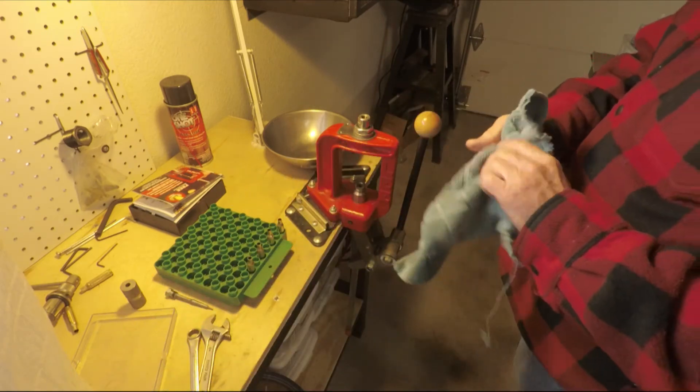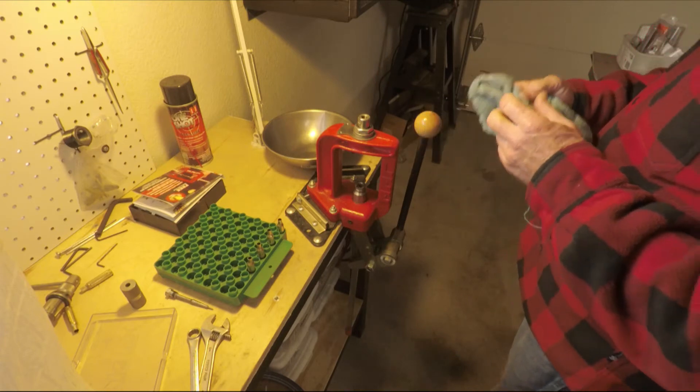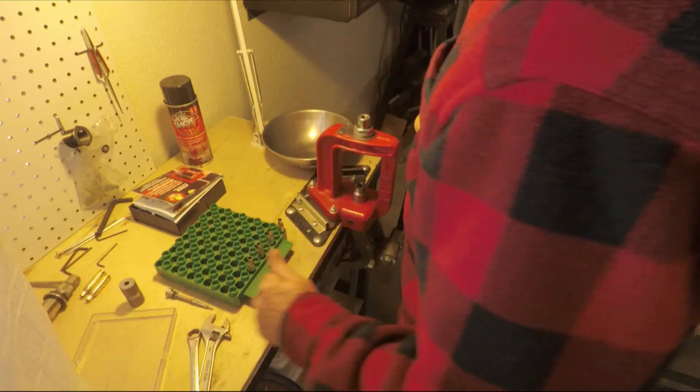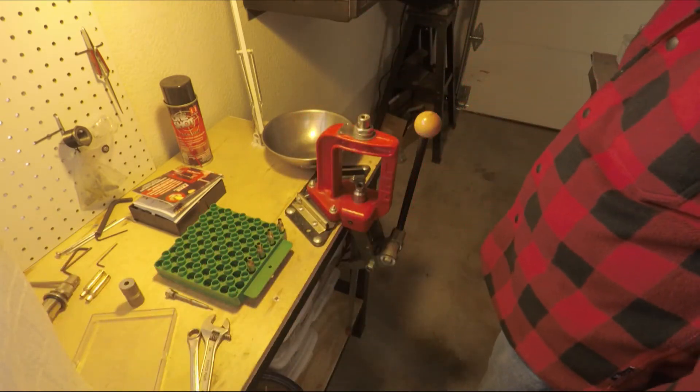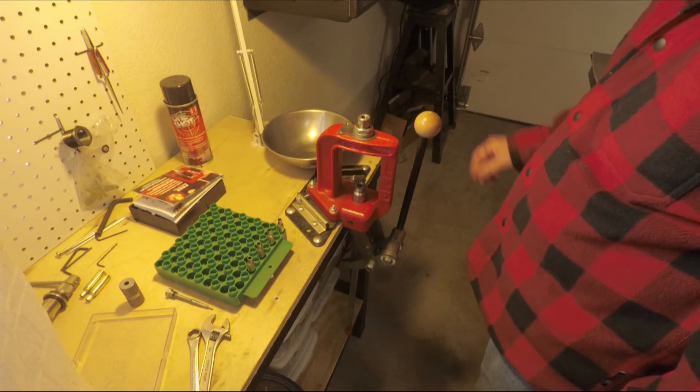That's how you do it. I didn't use enough lube on some of these cases, so they kind of crunched a little bit, so you really have to be careful. Make sure you use plenty of lube, but not too much where it hydro locks.